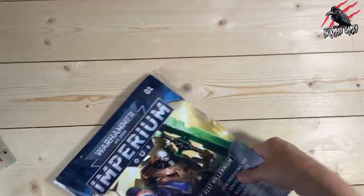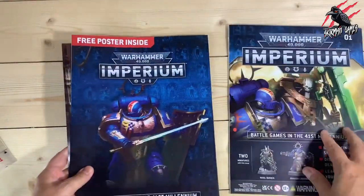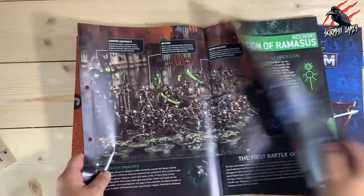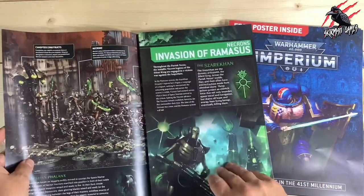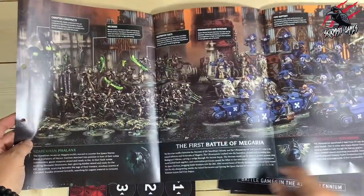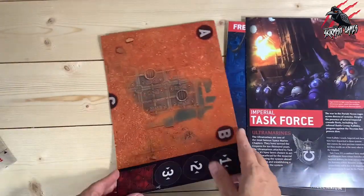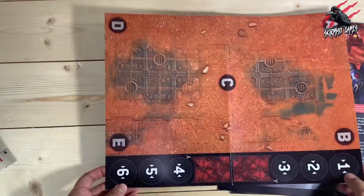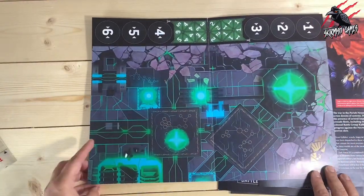Once we get all the packaging out of the way, we get the actual magazine itself, plus a poster. You also get a little additional piece of information called the Imperial Task Force, which tells you all about some of the lore and one of the first battles of Megaria — a little bit of narrative to get you into the mood. Then you get this little map, which is A3 when you fold it out, double-sided. This is all you need to start playing and learning the rules, and the magazine is going to take you through the rules step by step.